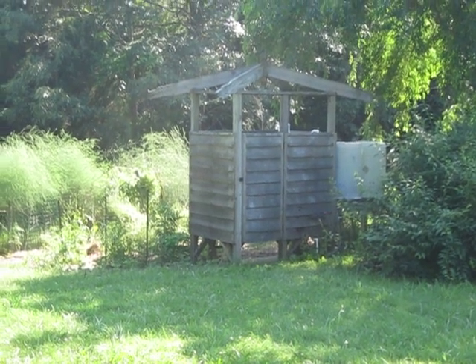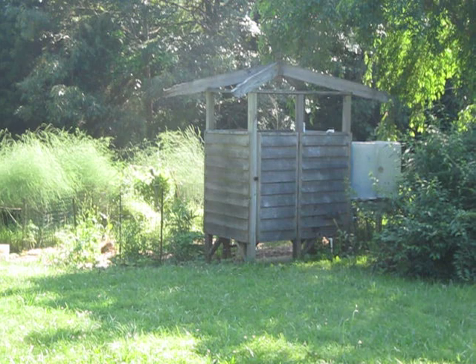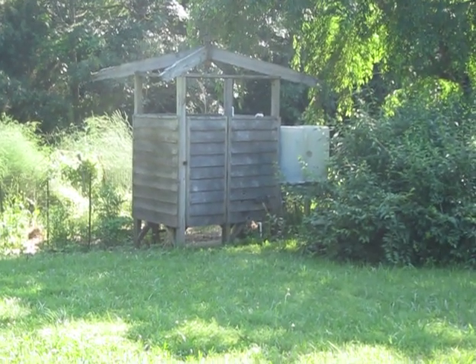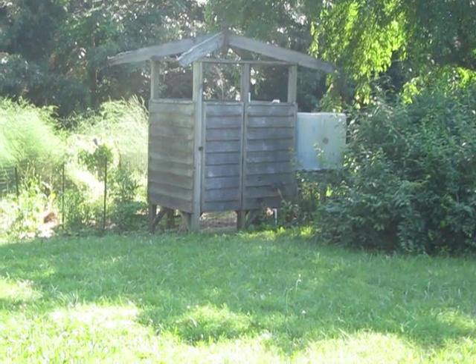Hello, I'd like to talk about how to make your own solar hot water shower. We did it, it was very easy, so I'd like to show other people how to do it. Here's the shower stall here.